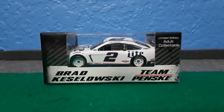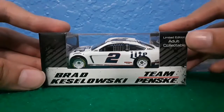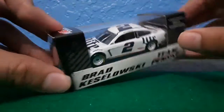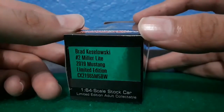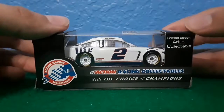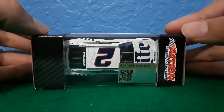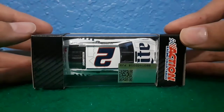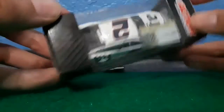Right before we get into the diecast review, let's do a quick little package review with the box. On the side we got Brad Kozalski, Team Penske, Limited Edition Adult Collectible, Brad Kozalski Number 2, Megalite, 2019 Mustang, Limited Edition, 1/64 scale stock car, Action Racing Collectibles, still the choice of champions with the Adult Collectible. On the top you got Action Racing Collectibles, and for some reason it doesn't have the choking hazard thing right here, as it normally would with other diecasts or packaging.